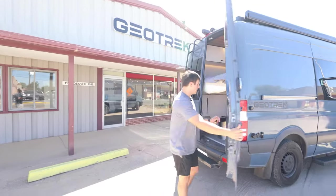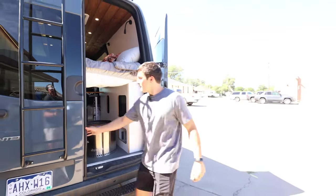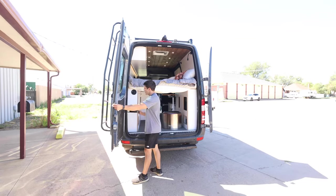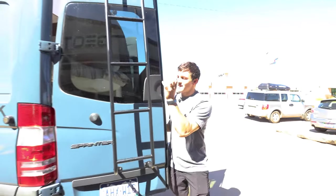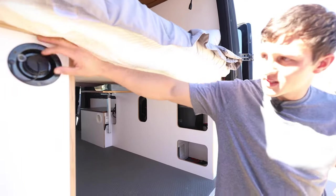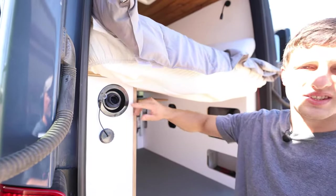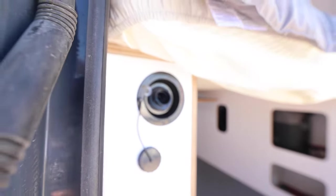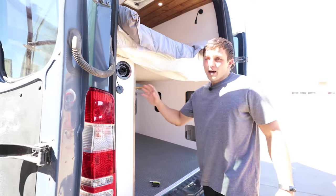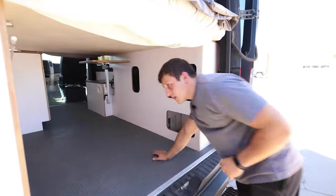Now let's look at the back of the van. On 2018s, there are latches that hold it open; on 2019s it self-opens. Be careful when the ladder opens — it will hit the side of the van slightly. The first thing you see inside is the water intake: just unscrew it to the left and enter the water with a hose. You can also use a seven-gallon blue jug, fill it at a gas station, and dump it in. iOverlander is a great app to find water fill-up ports.